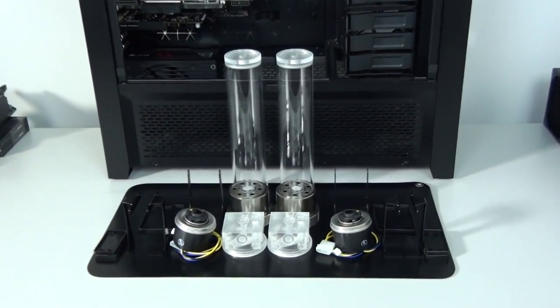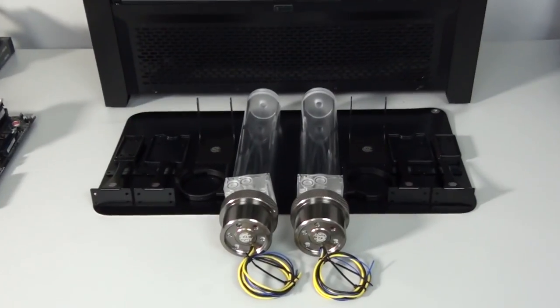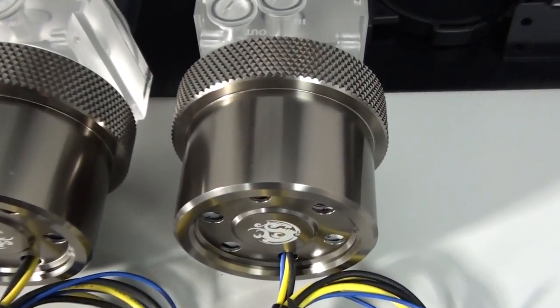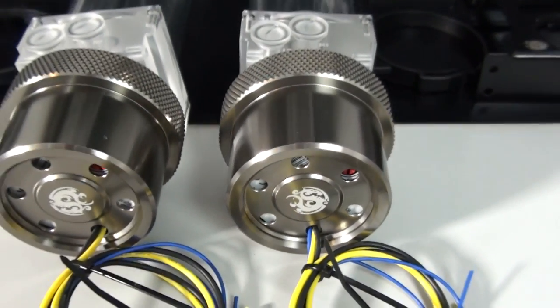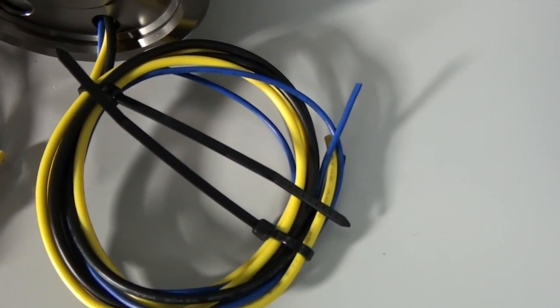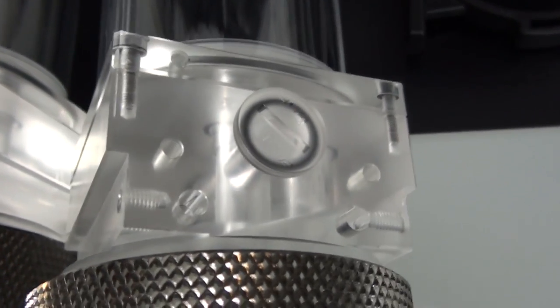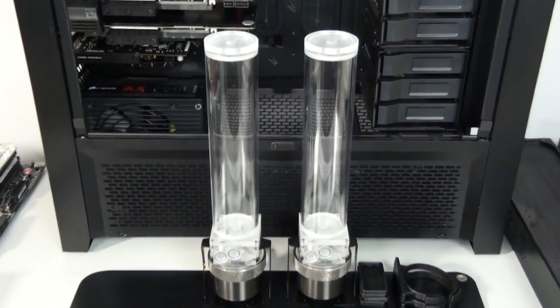I'm now going to assemble and install the pump and reservoir configurations. Most of you will be familiar with these configs by now — I've used them many times over the years in previous builds and covered the assembly in previous videos. You might have noticed the Bits Power black sparkle mod kits have been updated. They used to have the same gloss finish as Bits Power black sparkle fittings, but now they have more of a matte finish. I'm not sure about this — I'd prefer it if they matched up with the black sparkle fittings, but possibly Bits Power will release more components with this finish.